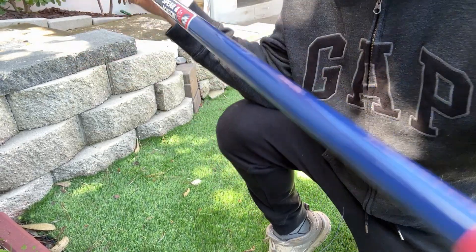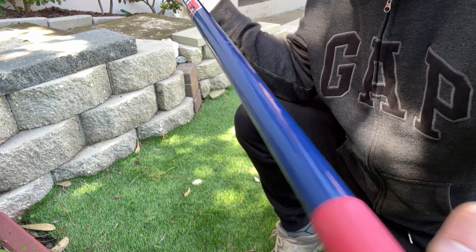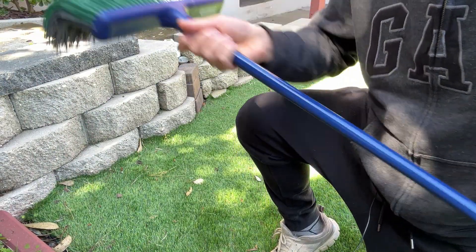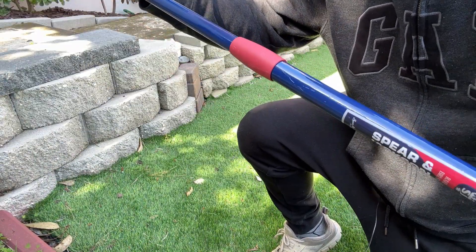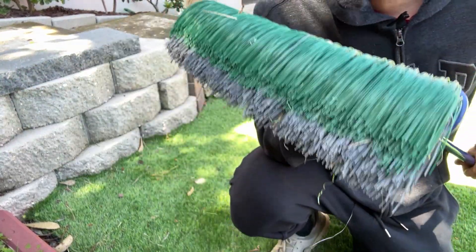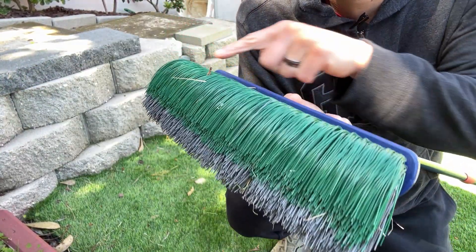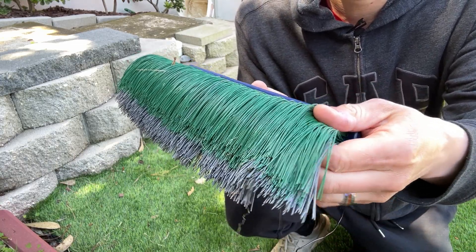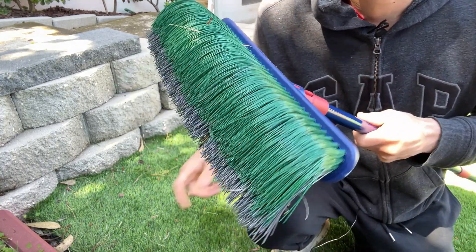This is the Spear & Jackson Artificial Turf Rake. Here's the rake, and you've got a long handle. It is adjustable — it goes back and forth, so you can extend it all the way out. The rake head is about 12 to 13 inches long, made of a plastic brush material, which is able to pick up debris that's on your artificial turf.